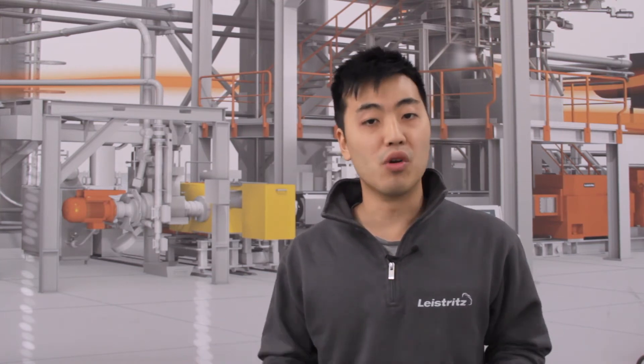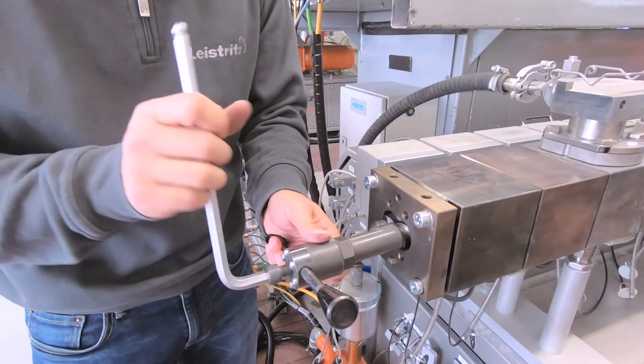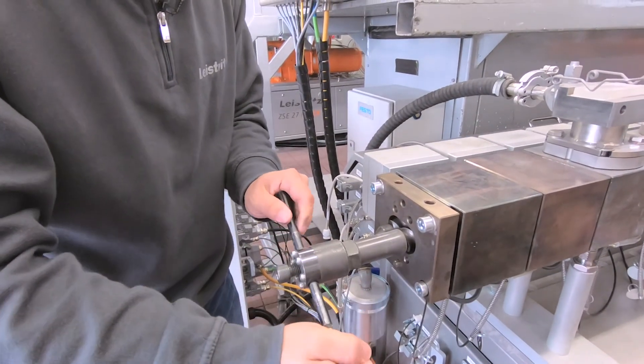These were just some examples, but to generalize: you have to find and solve the problem first before you can start the extruder again. If the extruder is ready — meaning you removed all the material from the inlet of the barrel or the barrel temperatures are at process temperature — then you can start the extruder slowly. It is ideal to start by hand, but if that's not possible, you can use the motor slowly, and of course without feeding material.